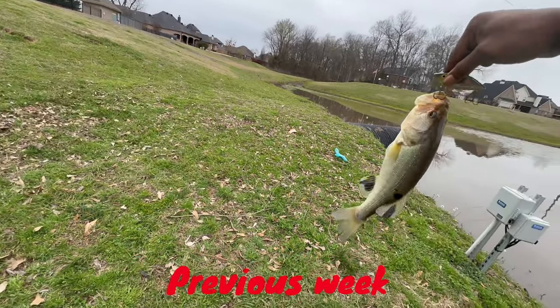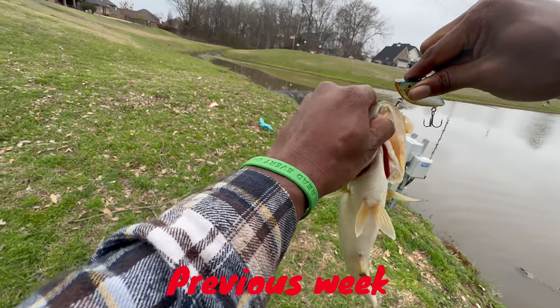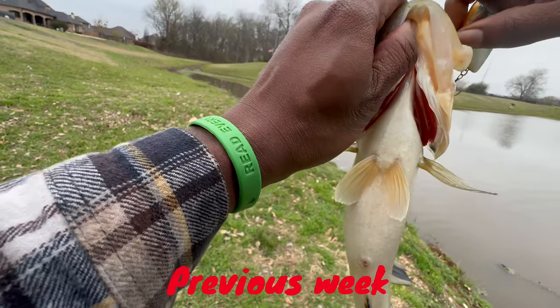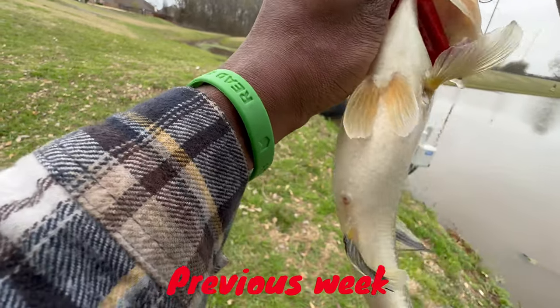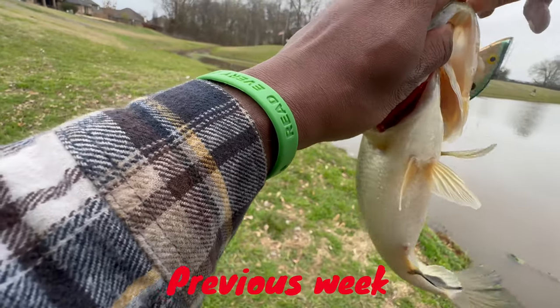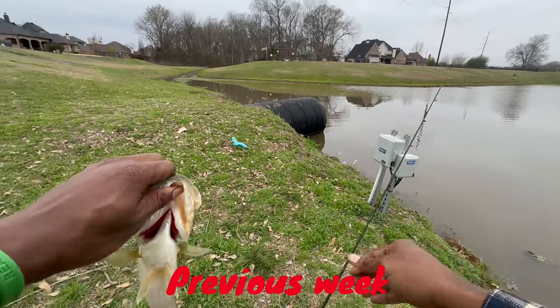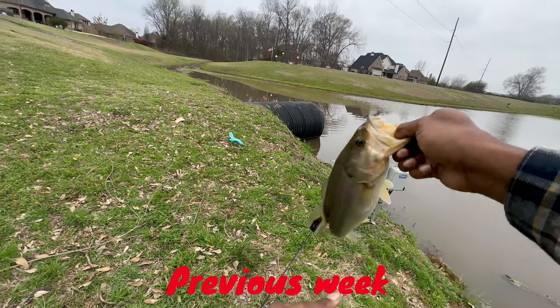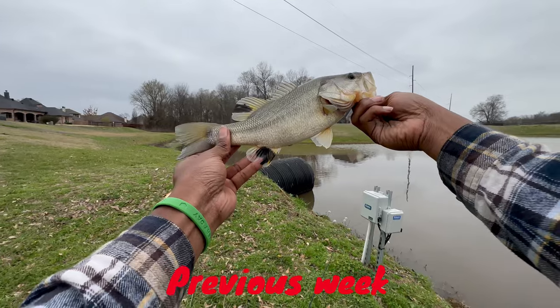Yep, they're chasing, y'all. He got some colors. Nice bass on the Shimano, y'all. He got some pretty interesting colors going on.